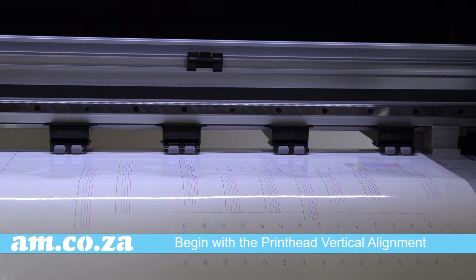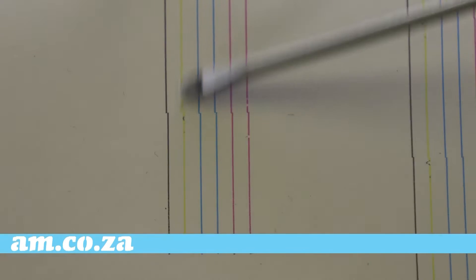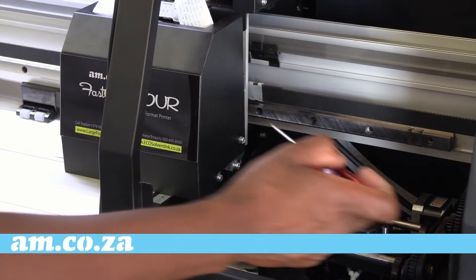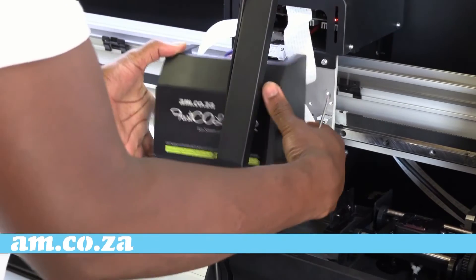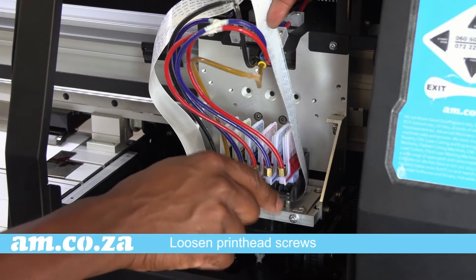Firstly we must ensure that the print head is straight, so let's begin with the print head vertical alignment. Here you can see that the colors are way out as indicated by the skew lines — you want the lines to be in a straight line. To adjust the lines, you would need to remove the print head cover first, then untighten the screws that hold the print head in place just a little.